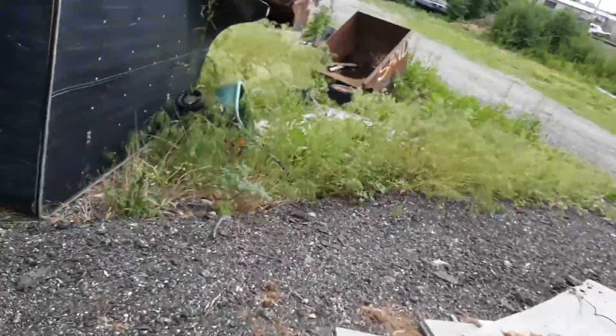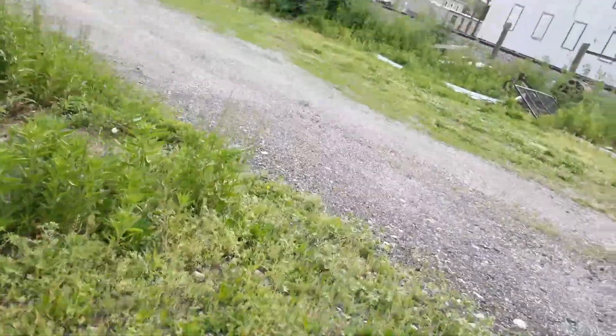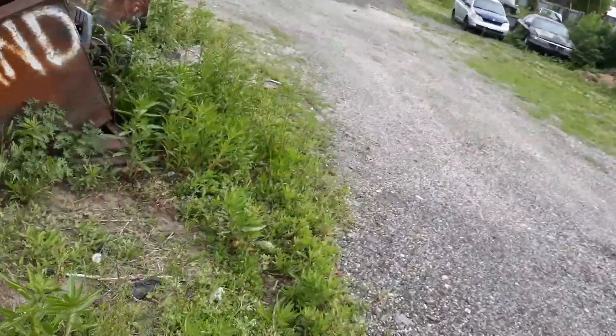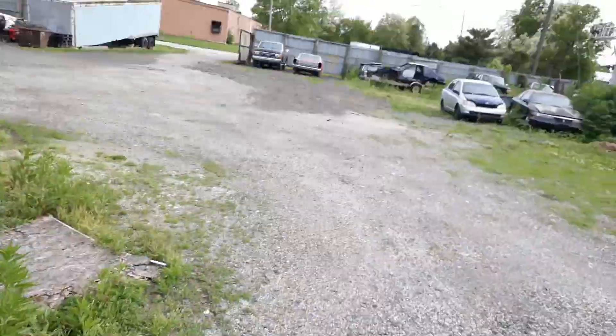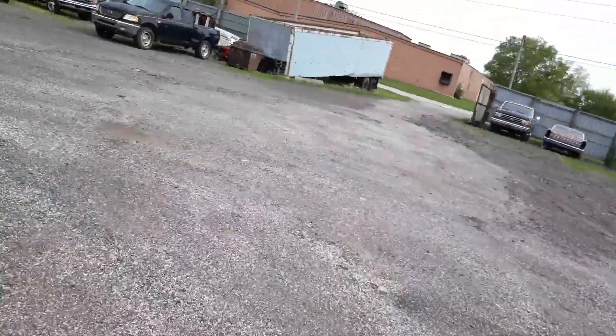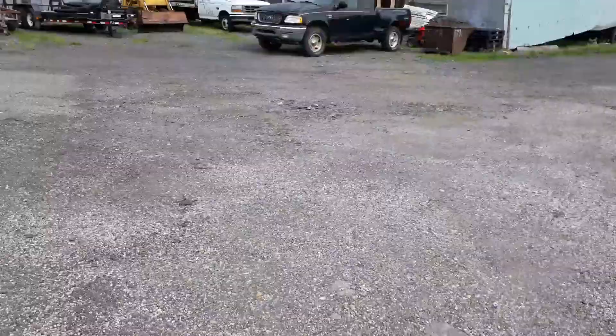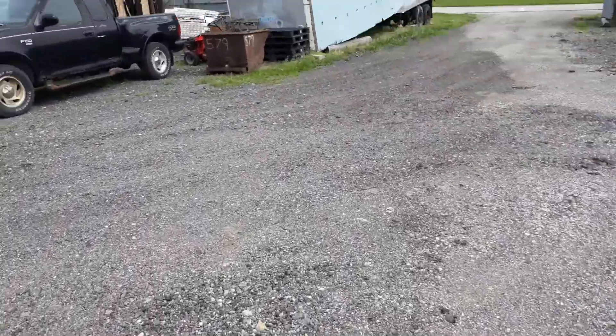I'll bring my black F-150 inside and put it on the tender for a bit, since it hasn't been on there in a long time. I parked it there and then there, so I'll just put it on the tender for a little bit since it's a 2015 battery.